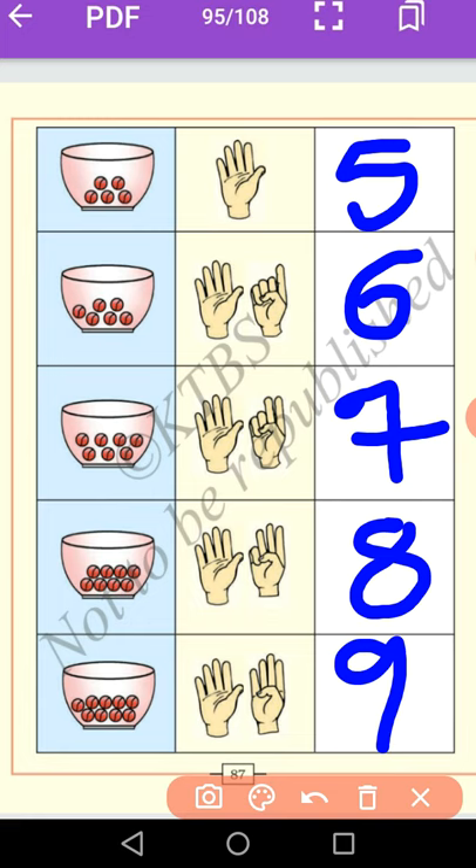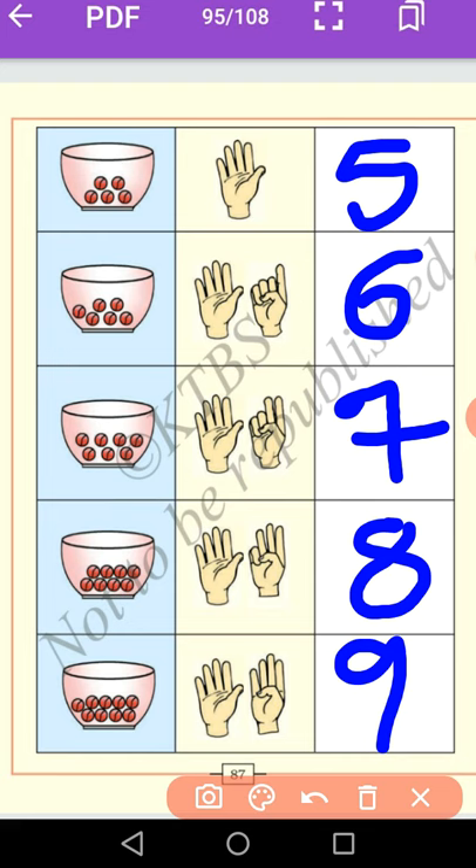The spelling of 1 is O-N-E. The spelling of 2 is T-W-O. The spelling of 3 is T-H-R-E-E. The spelling of 4 is F-O-U-R. The spelling of 5 is F-I-V-E. The spelling of 6 is S-I-X. The spelling of 7 is S-E-V-E-N. The spelling of 8 is E-I-G-H-T. The spelling of 9 is N-I-N-E.